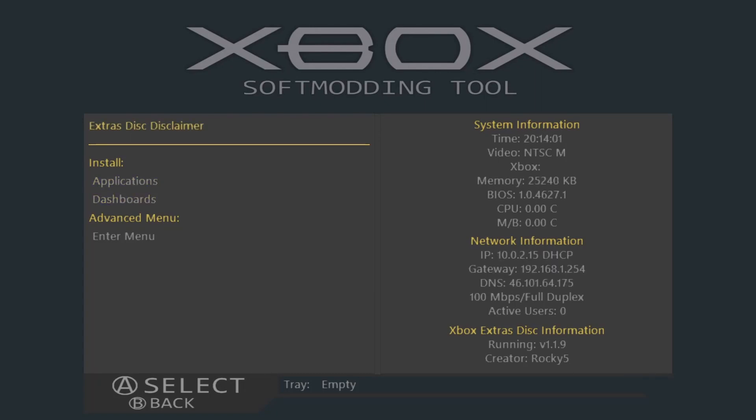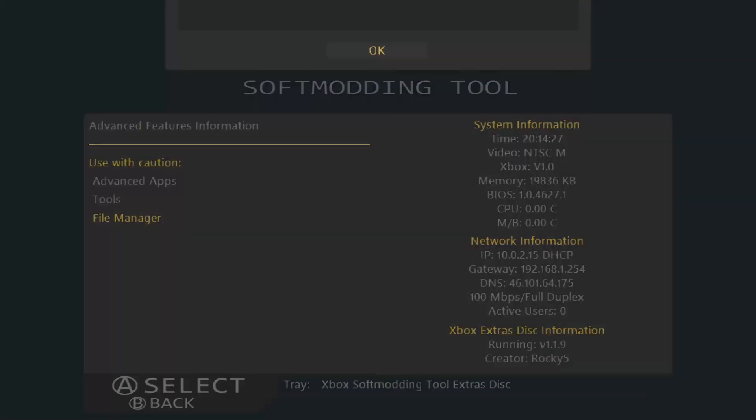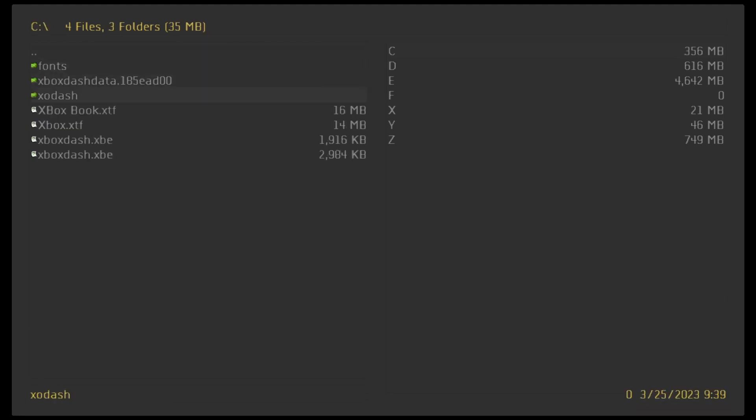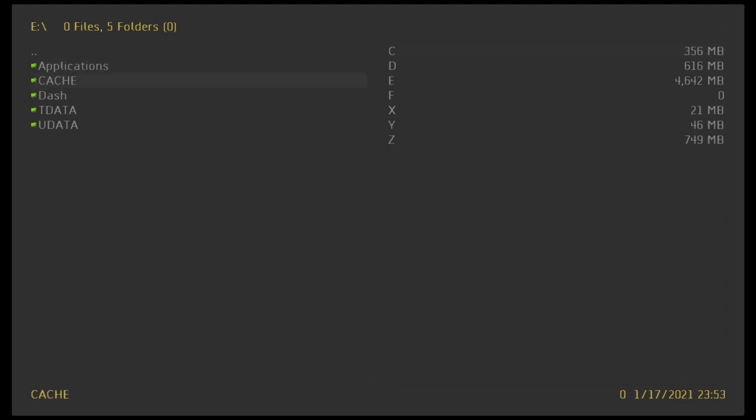You're going to go over here to Install Applications, and you're going to want to install either Evolution X or UnleashX. I'll be showing you on UnleashX. You can install that either to your E drive — C is where your startup dashboard would be, so I have the stock dashboard — so I have mine installed onto the E drive or partition. I have both Evolution X and UnleashX.